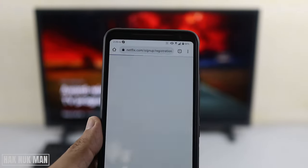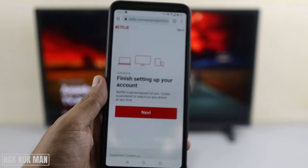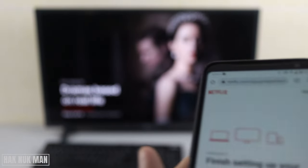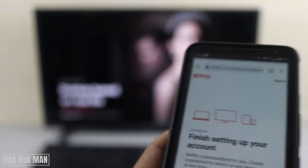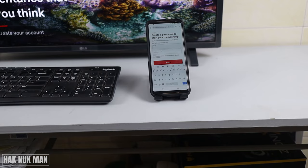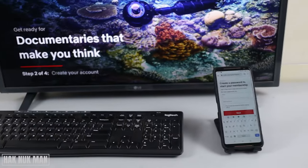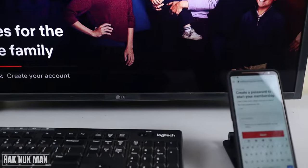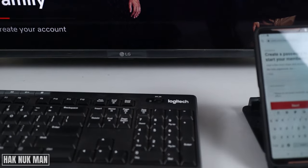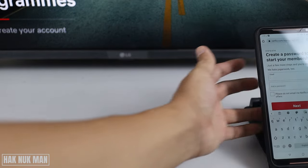It will go to the linked code on the browser. We just press 'Next'. Now we are creating the Netflix account in front of the TV. If there are any updates on the TV, I will let you know.